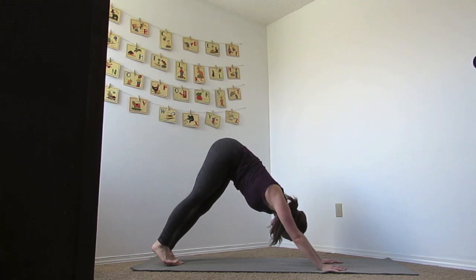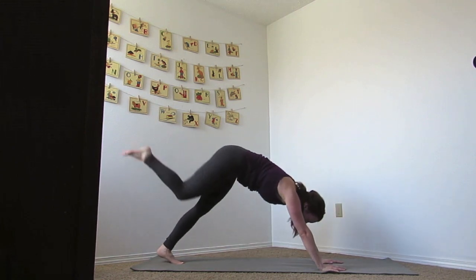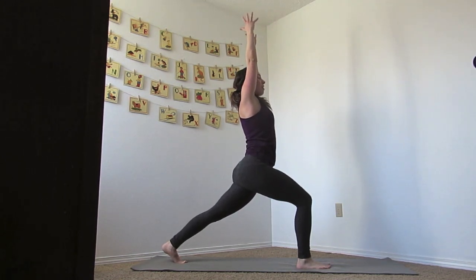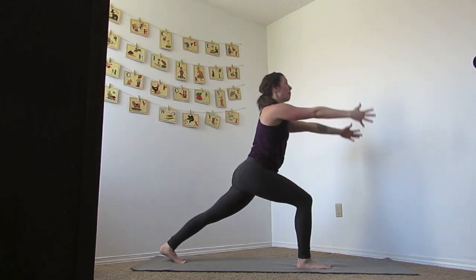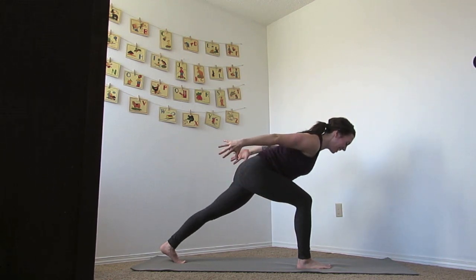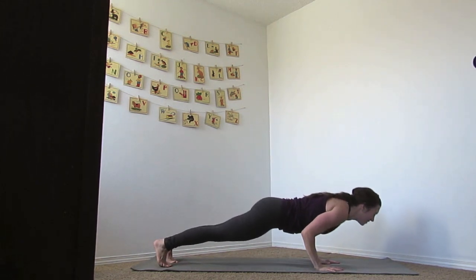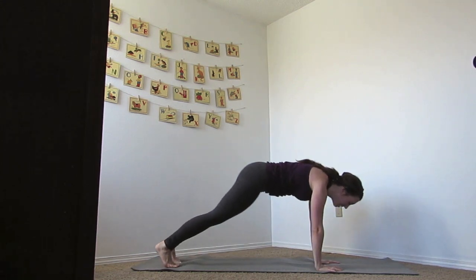Let's keep that flow going. Inhale the right foot up, exhale the knee to chest, inhale up, and exhale runner's pose. Breath in as we rise up, breath out as we sweep the arms back — knee stays right over your ankle. Inhale up, do that sweep again, exhale back, inhale up. Exhale the hands all the way down, slide your foot back lower. Inhale to up dog, open up your chest, and exhale to down dog.